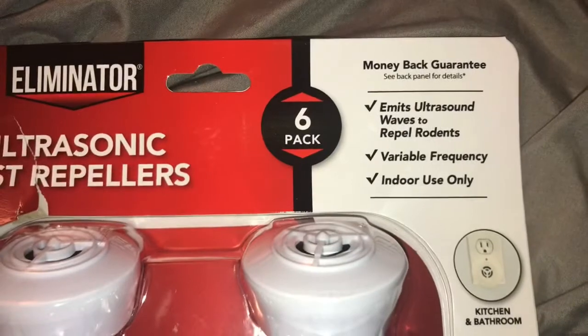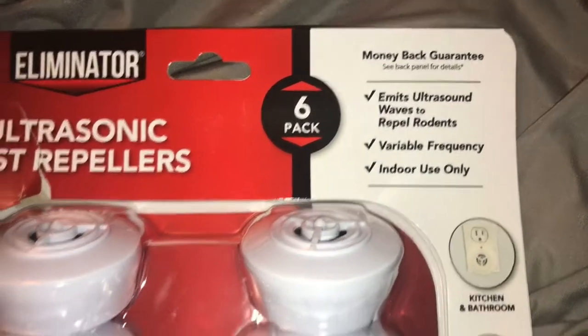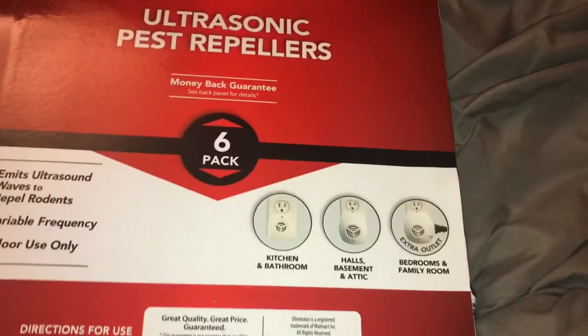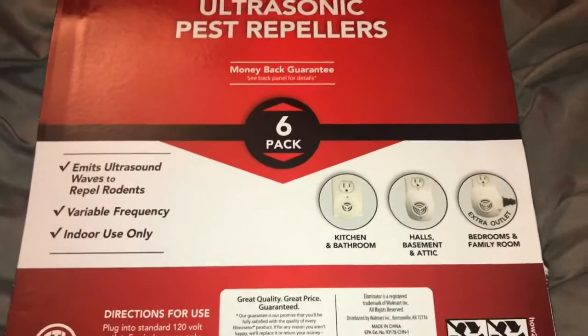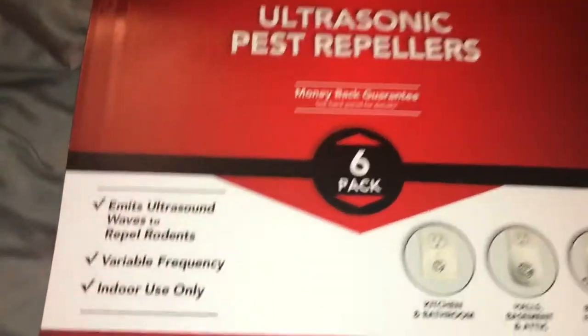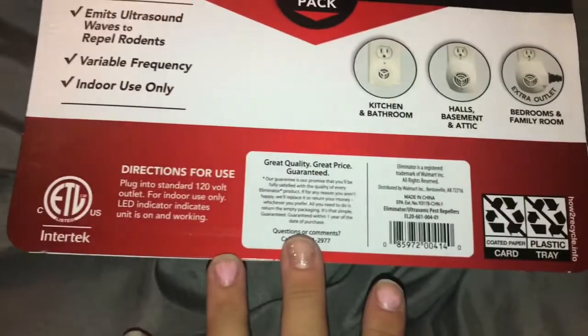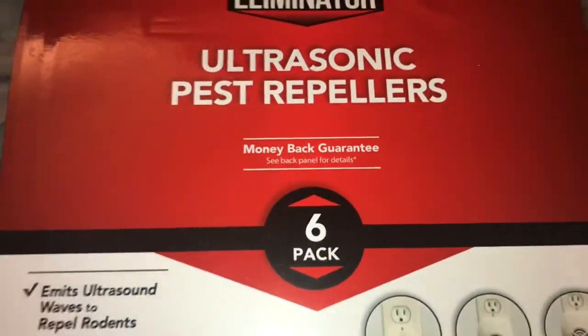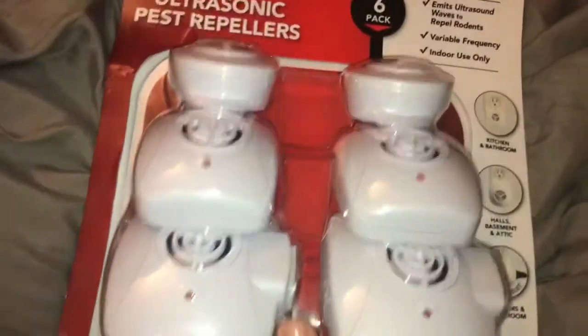It emits ultrasound waves to repel rodents and pests, variable frequency, indoor use only. I want to make this video, show you what these are, and in this same video let you know after a while if they actually work. There's a money-back guarantee on the back.